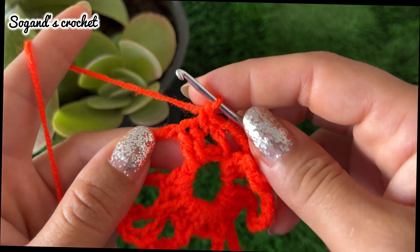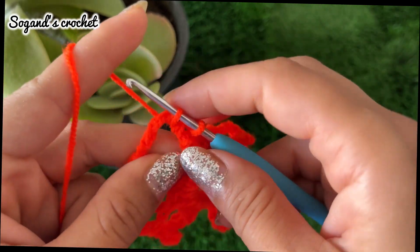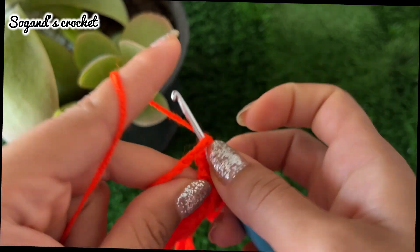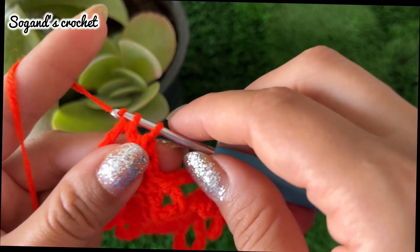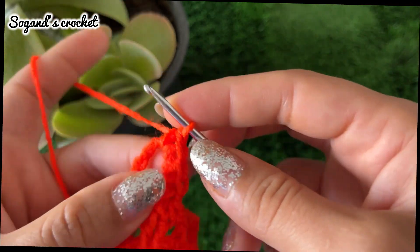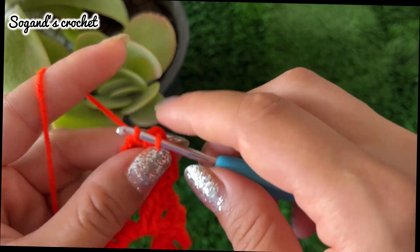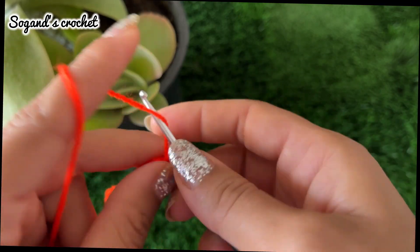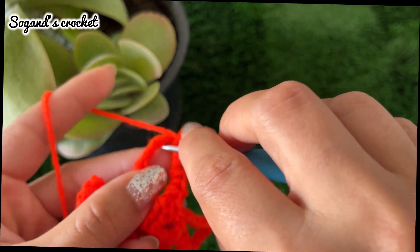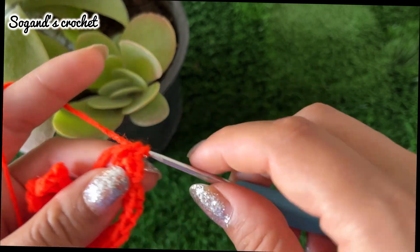Skip one stitch, insert your hook into the space of chains, and make seven single crochets in this space. Then chain three — one, two, three chains — and make seven single crochets in the same space: one, two...